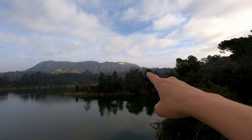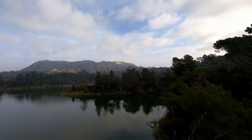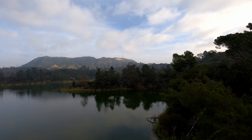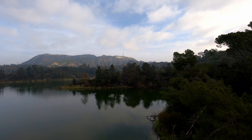So if you can see that sign right there in the distance, in the center of your frame, that is the Hollywood sign. It's super tiny on the GoPro, but believe me it's there and we're going to get a lot closer to it. Let's start this jammy.